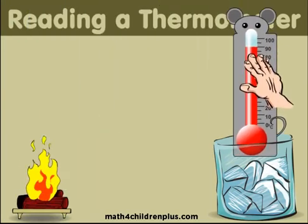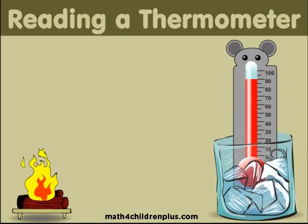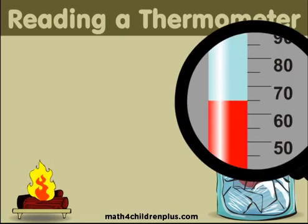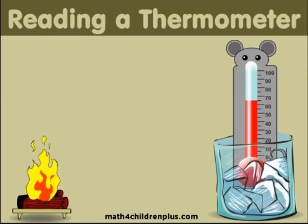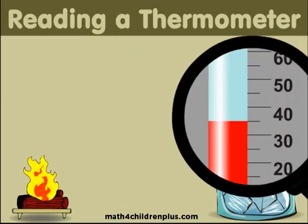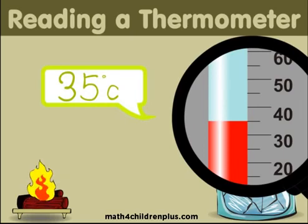Another thing that you can do with a thermometer is stick it in cold things like ice or cold water and watch the red part go down. 65 degrees Celsius! The longer it's in the cold temperature, the colder it will get! 35 degrees Celsius!